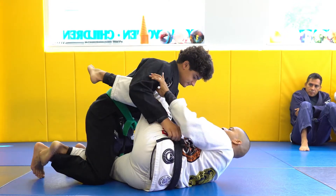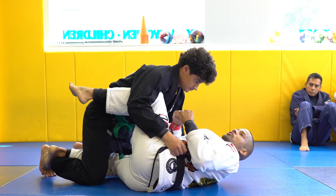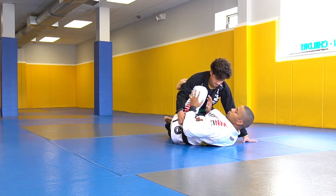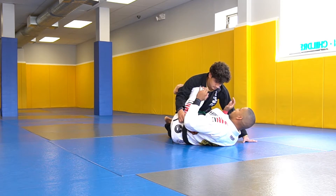A lot of people like to play deep half guard as a primary position — that's like their go-to move. Whether you should do it or not, I feel that it shouldn't be your primary line of attacks.